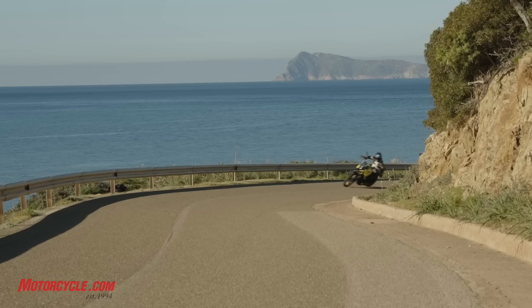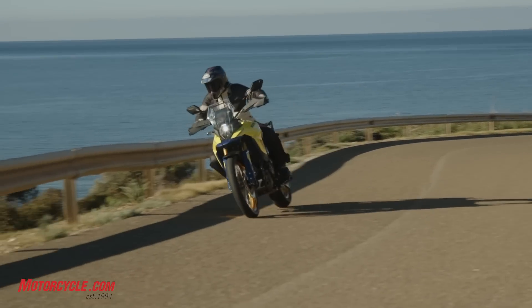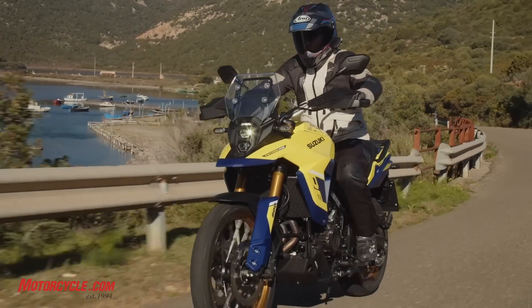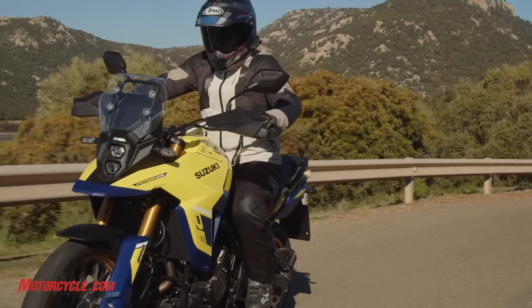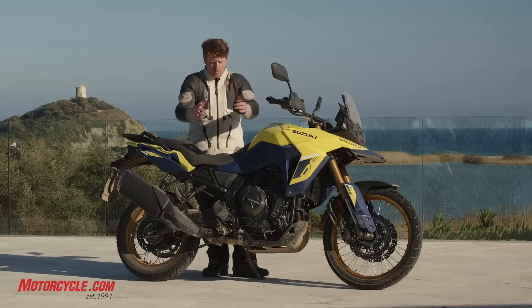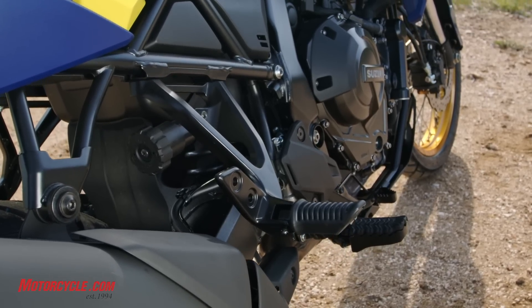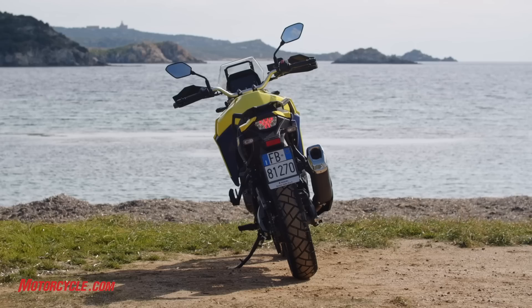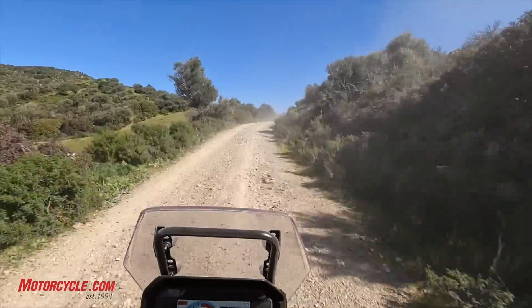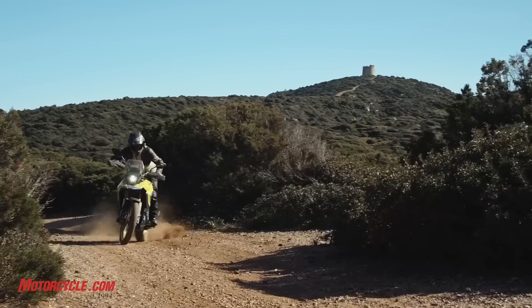Most of our pace wasn't terribly hot, though we did get into some higher-pace stuff both on-road and off-road. For a moderate to slightly accelerated pace, the ergos with the tank were really nice. The bike has a steel frame with a bolt-on subframe and bolt-on passenger pegs, so you can remove those if you have no interest in carrying a passenger. The whole thing is slim enough that it let me feel comfortable even at high speeds going into a corner, sliding and getting out over the bike — it let me move around really well for a person my size.